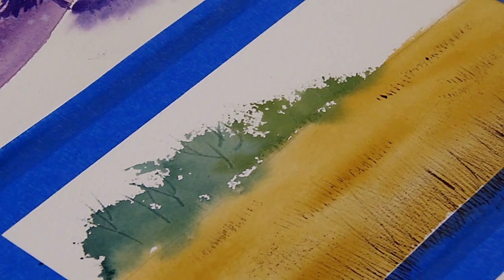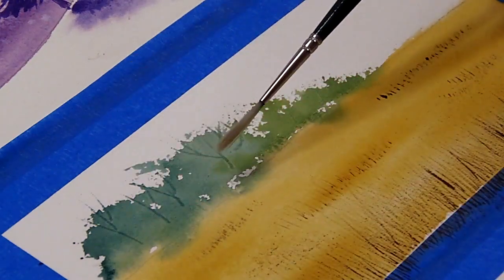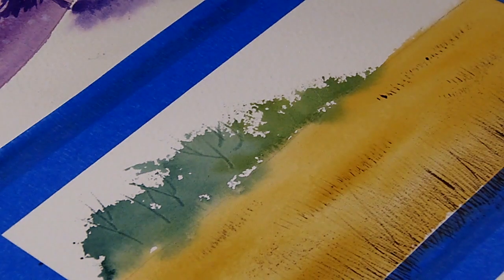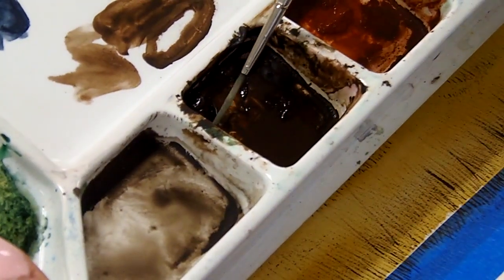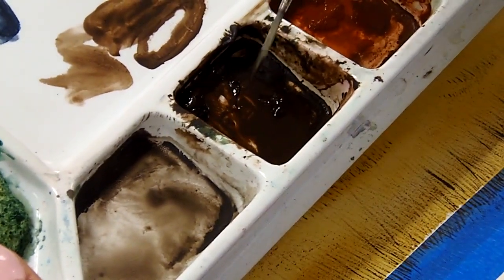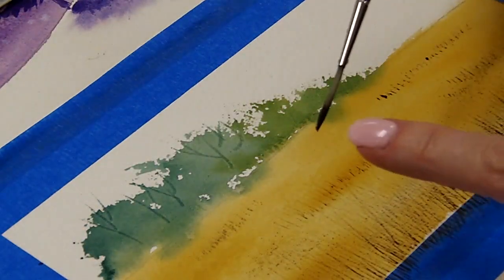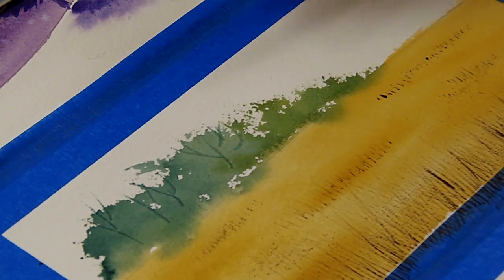Lastly, I need my liner brush — even though it looks fuzzy, when you put it in water it will go to a nice firm point. I'm going to be using just the burnt umber with it. I'll show you how I apply the paint to the liner: I sort of turn and roll the brush into the paint so that the paint stays on the tip, but it also coats all sides so I can turn the brush as I paint.